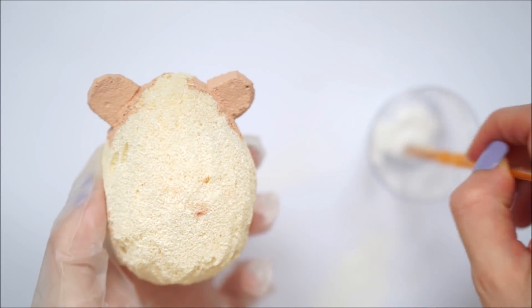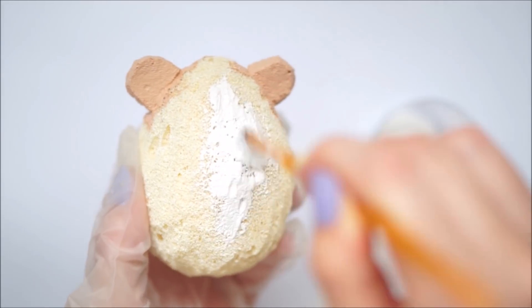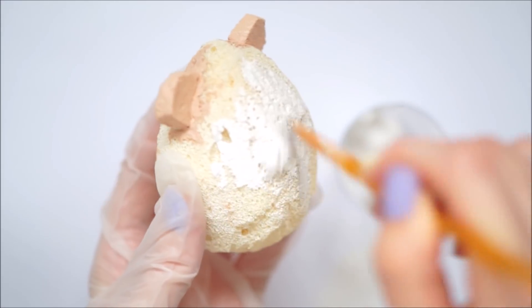I then painted the rest of it in white with puffy paint all over again, doing two coats in total until the whole thing was an opaque white.